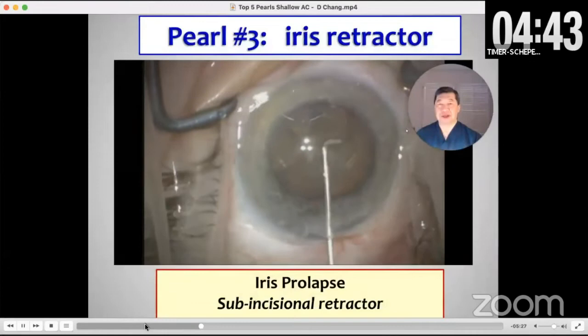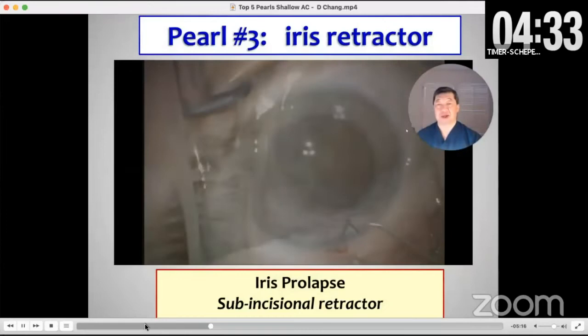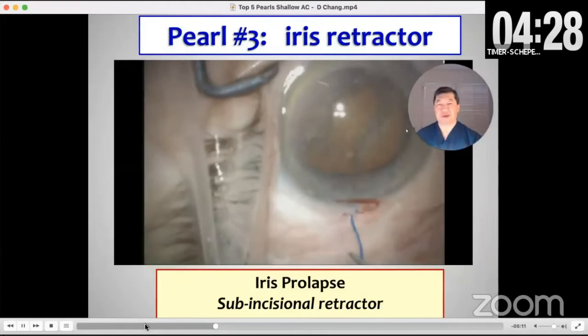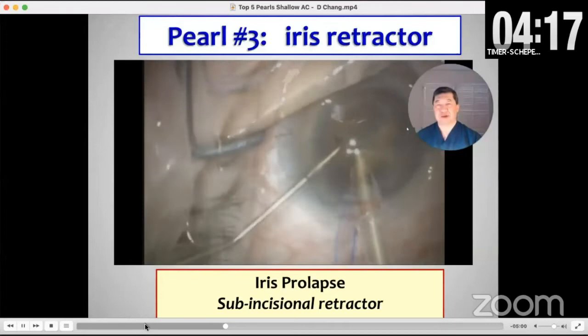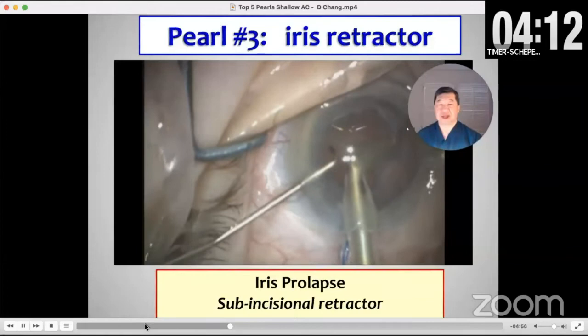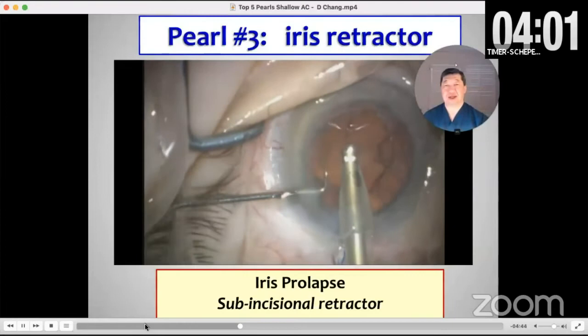Pearl number three is to use a subincisional iris retractor the minute you get any iris prolapse. I don't need four retractors — the pupil's still large — but if I keep inserting instruments over that iris, it's going to fray it and cause further trauma. So I stop and place a subincisional retractor through a different clear corneal stab incision so that my instruments go through the clear corneal incision and are not rubbing against the retractor. You can see how when I do both the phaco and later the I&A, this pulls the iris down and out of the path of the instrument so we don't further traumatize it.